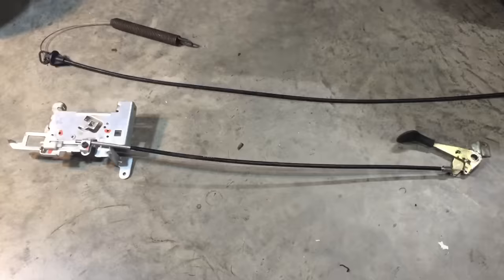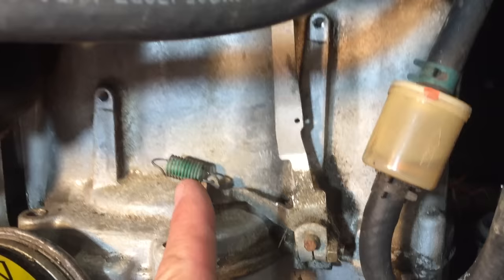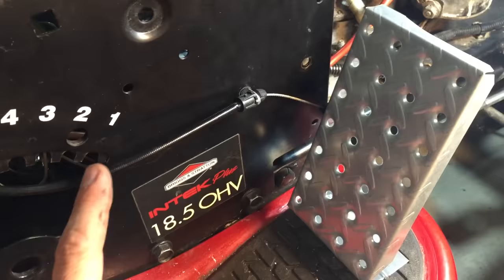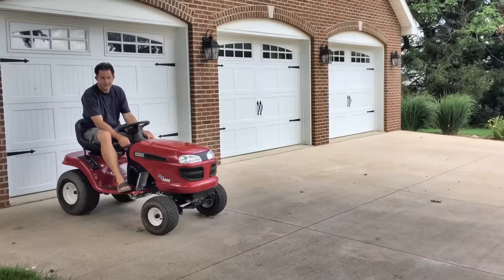We've taken out this gas lever assembly and now we're going to build up a gas pedal using this deck lifter cable. This is the engine speed control arm and we're going to move the throttle spring from there to there, and attach it to one end of our throttle cable. The other end is connected to a gas pedal made of diamond plate and a piano hinge. The choke is right here and I used the old throttle cable to hook it up to a knob there. Here we go!